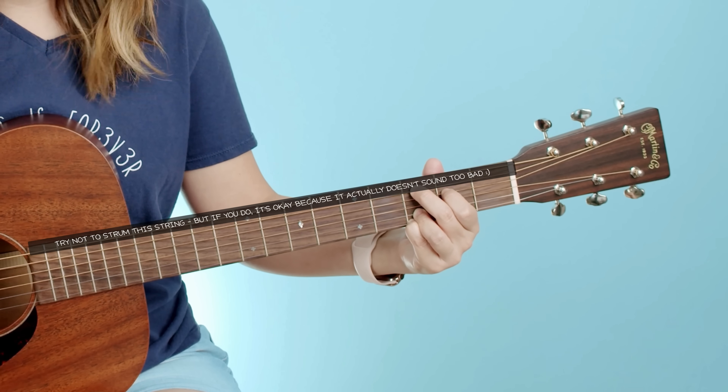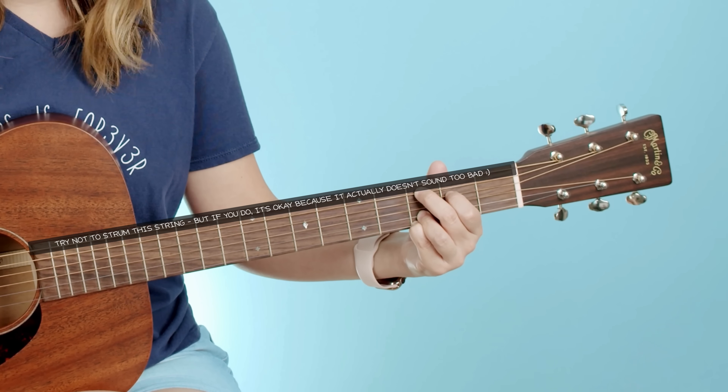No worries if you're a beginner — if you do end up strumming all six strings for C add nine, it actually sounds pretty okay. Pause this video right now and practice that four down strum with the C add nine chord until you feel pretty comfortable with it.